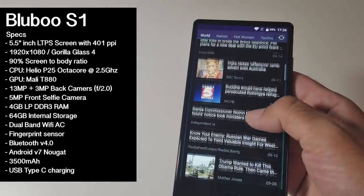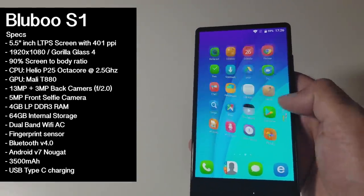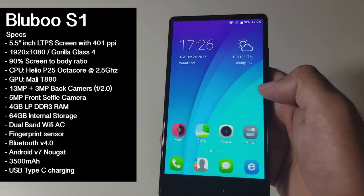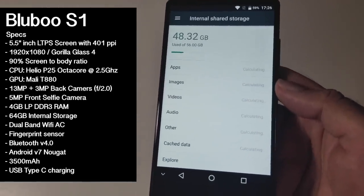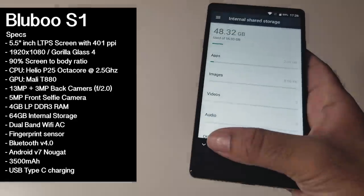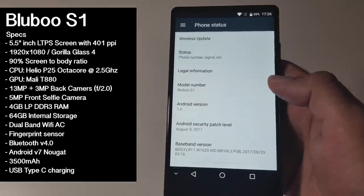The S1 is powered by a Helio P25 octa-core CPU running at 2.5 GHz. The GPU is the Mali T880, you have 4GB of RAM and 64GB of internal storage. Furthermore, this comes installed with the latest Android 7 Nougat, a 3500mAh battery, and USB Type-C fast charging.